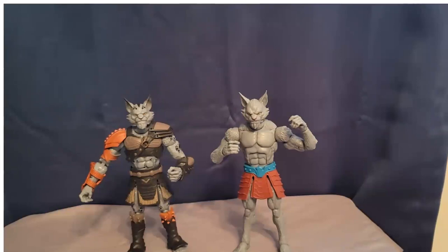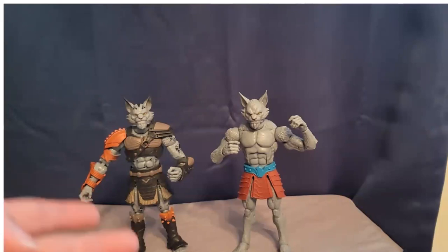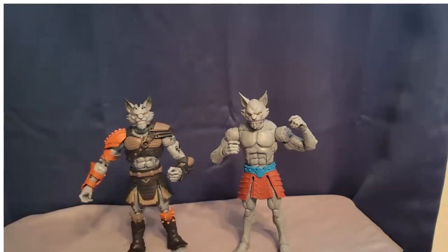That's kind of the beauty of this action figure line — you can read the comic books, read the mythology. They're even coming out with a board game, so you can use the figures to play a board game, almost like a Dungeons and Dragons kind of thing. I'm not a board game or role play guy at all, it's just not my thing. For me, I just want really awesome anthropomorphic action figures, and that's what they are. These guys could be brothers, they could be enemies, they could be whatever, and you can do pretty much anything.